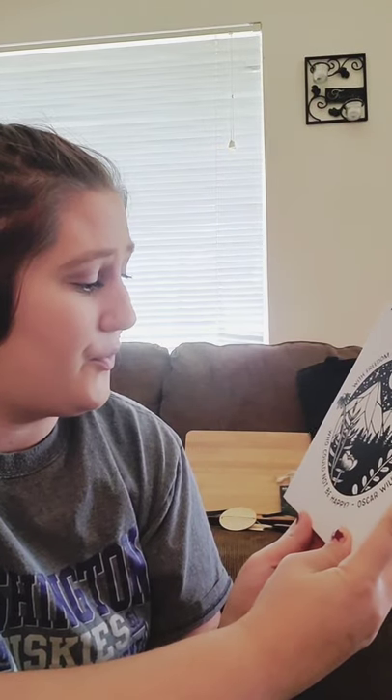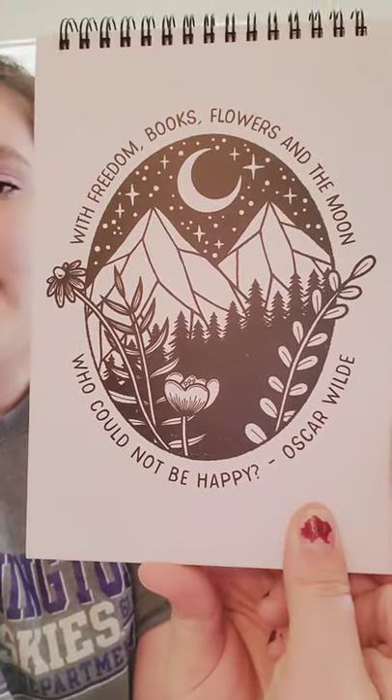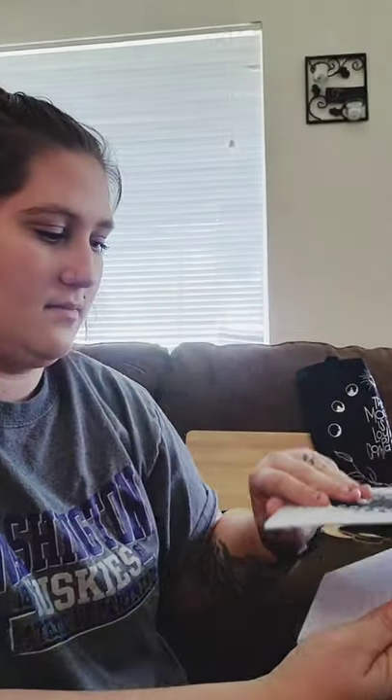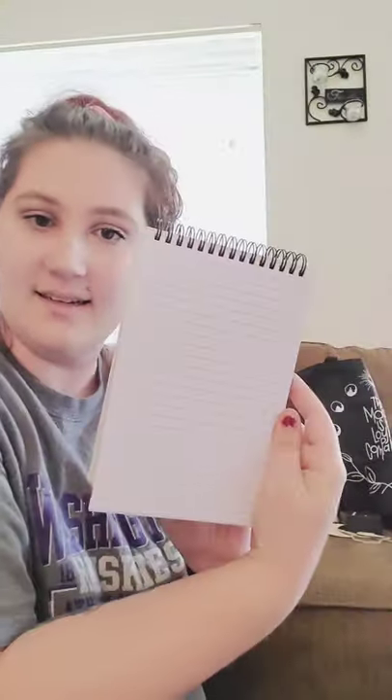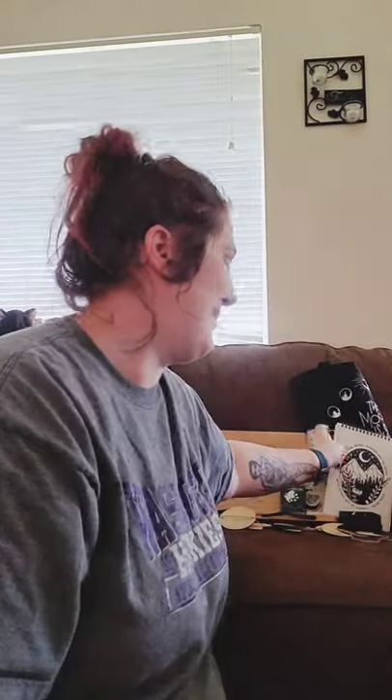It's like a journal — I can't read it backwards. 'With freedom, books, flowers, and the moon — who could not be happy?' by Oscar Wilde. Look at that detail. It's a notebook with a little Owl Crate logo on the back, of course. That's super cute. I really like that one too.